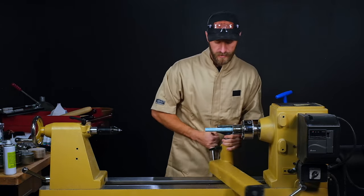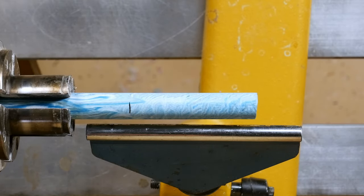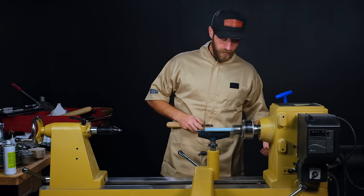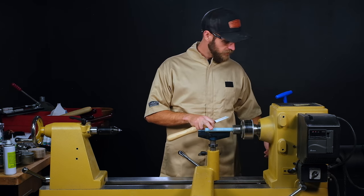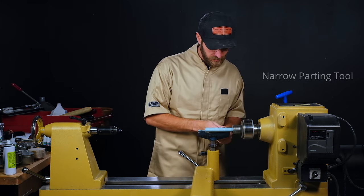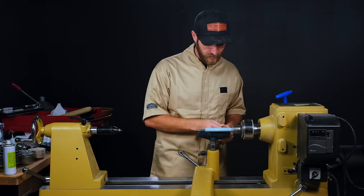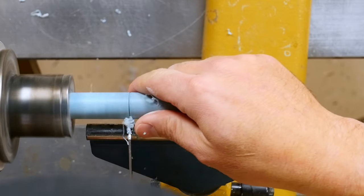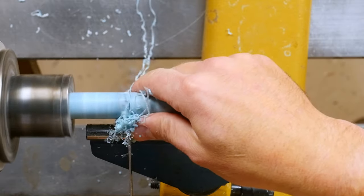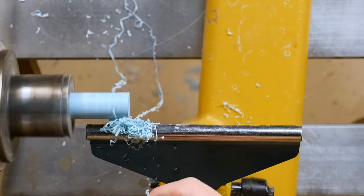Once I have that marked I'll bring out my tool rest, give that a quick spin just to make sure it's not contacting the rest at all, and then we'll bring that up to speed. For the parting process this is running fairly true at about 1500 RPM, and I'll be using my narrow parting tool to keep as much material on the blank as possible. The nano parting tool saves a lot of material compared to the standard quarter-inch diamond parting tool.